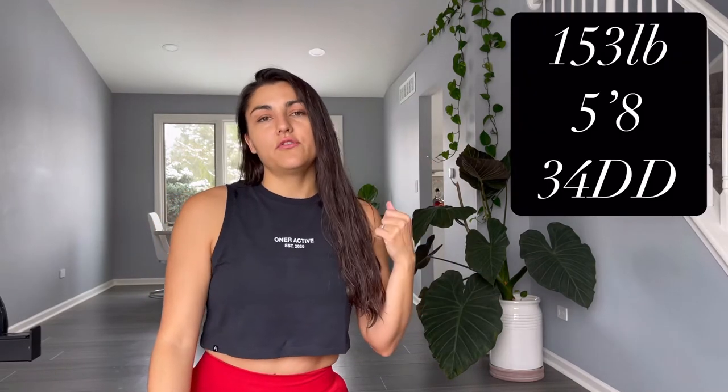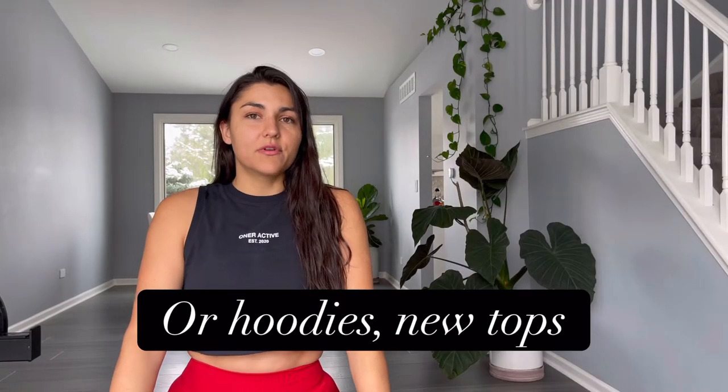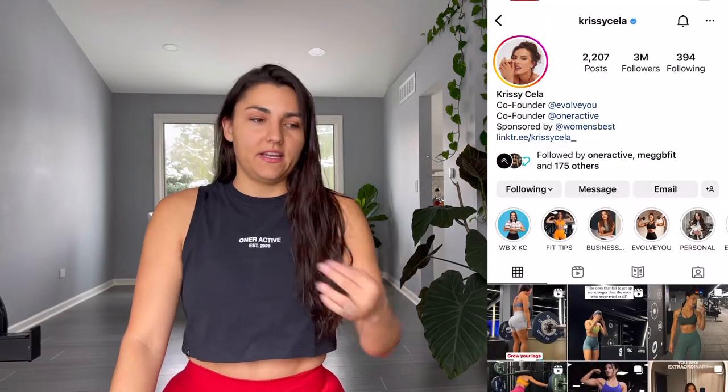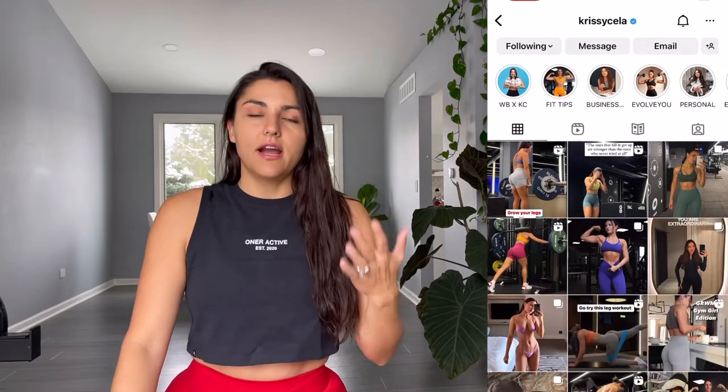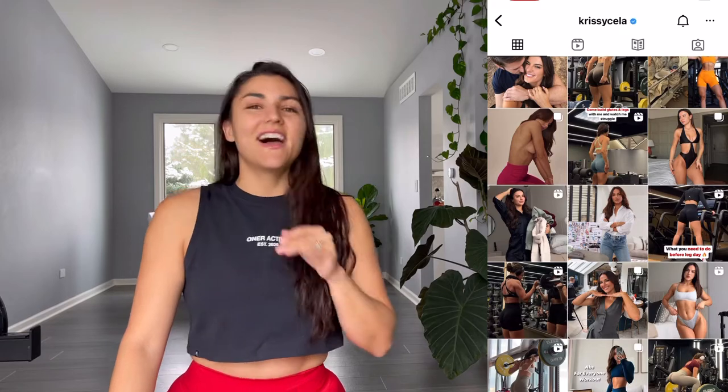Here are my measurements if you want to compare and see what size might work for you. I bought everything in size medium because I have purchased from this company once or twice before. They keep updating and upgrading and making the activewear a lot better.